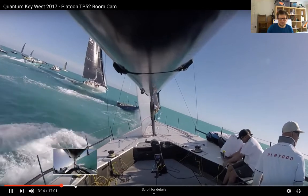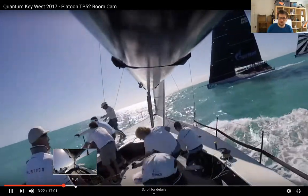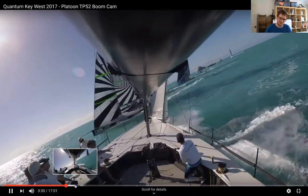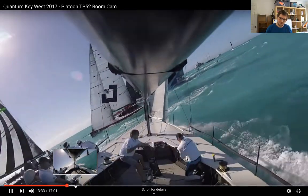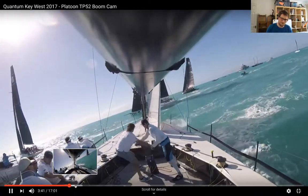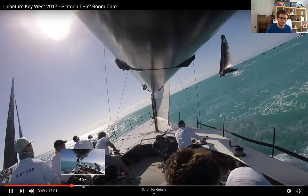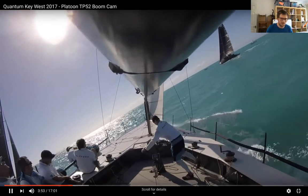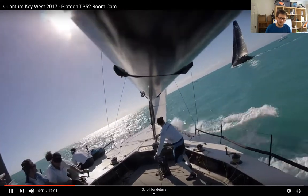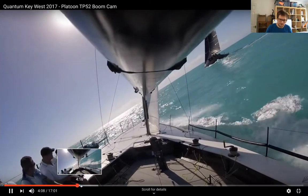They've got boats upwind of them so they're attacking on the layline, ducking behind other boats. The trimmers are ready — the boom moves out as they ease the main. They're ducking Quantum — the zebra-sailed boat — aiming for the stern, not wanting to lose unnecessary distance. Then they've got a boat upwind of them and they just say 'we need to go fast' because if that boat upwind accelerates more, they'll be stuck in its dirty wind. Everyone is back on the rail, with just the trimmer working.